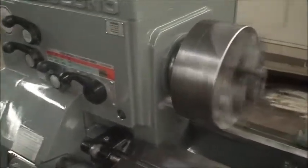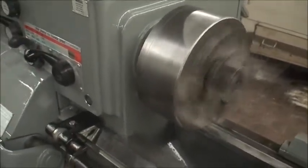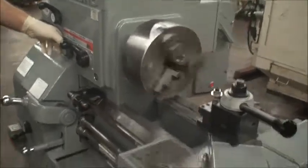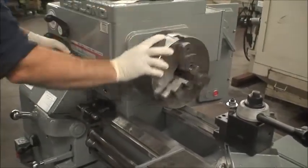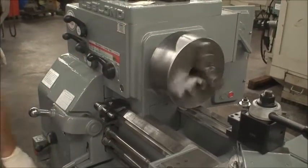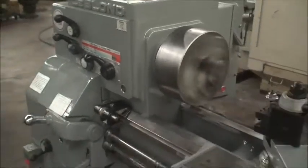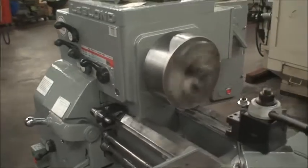There are 3 different spindle ranges. Right now this is how fast it is going to go — 625 RPM. 855 drive. Very smooth, quiet machine.